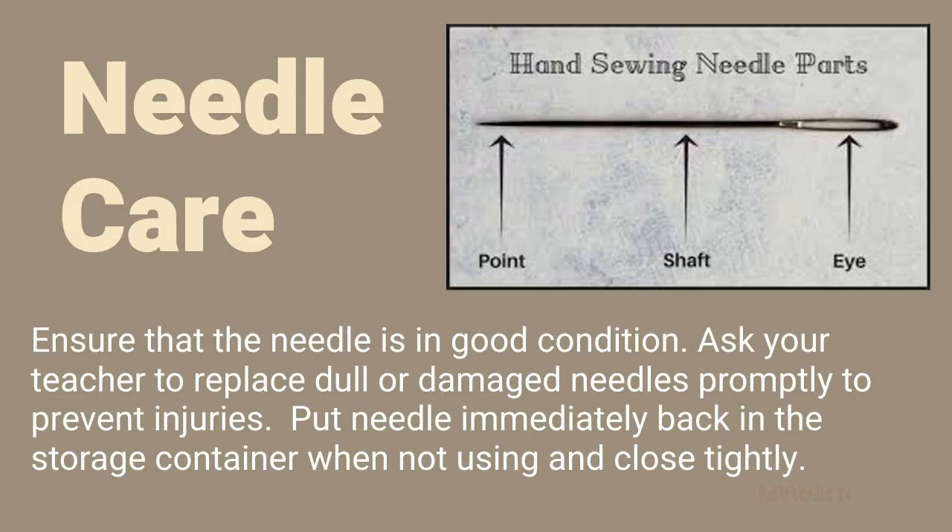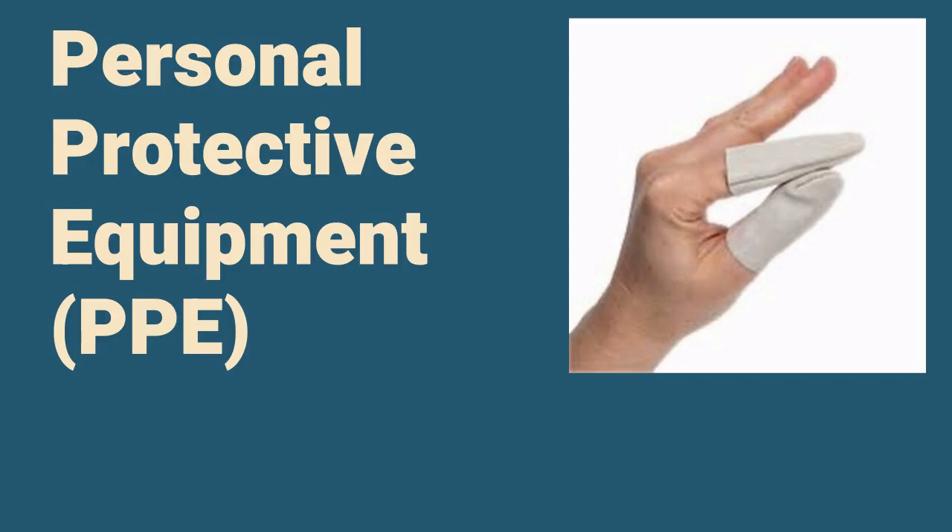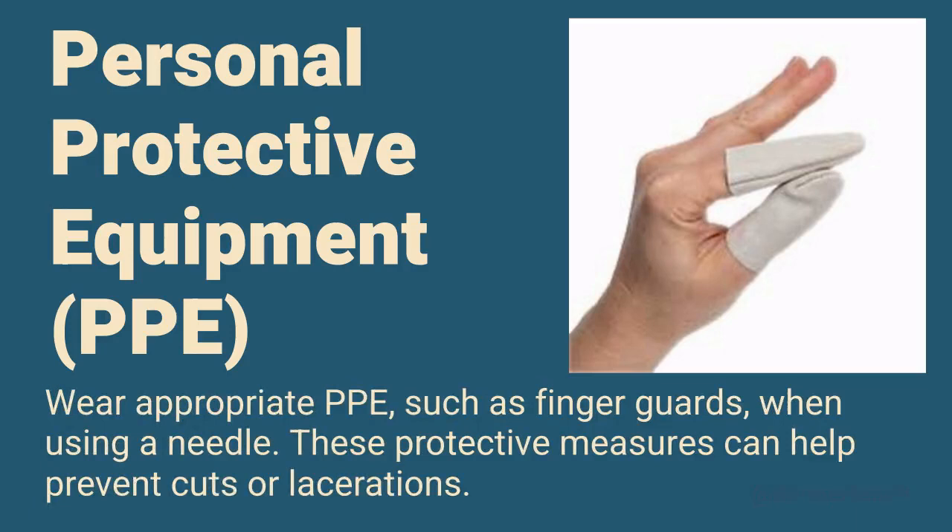Personal Protective Equipment: Wear appropriate PPE, such as finger guards, when using a needle. These protective measures can help prevent cuts or lacerations.